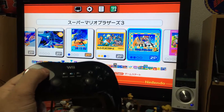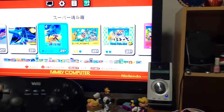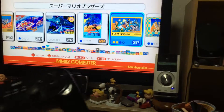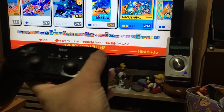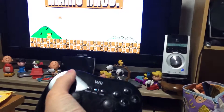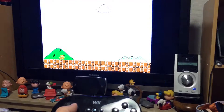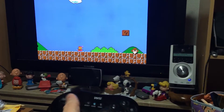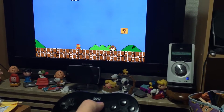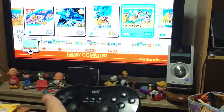Now with this controller connected to the Famicom Mini, I can select games and start them like this. So here's Mario — start button. Run, jump, everything works, and if I press the start button, pause. And if I hit the home button it goes back to the menu.